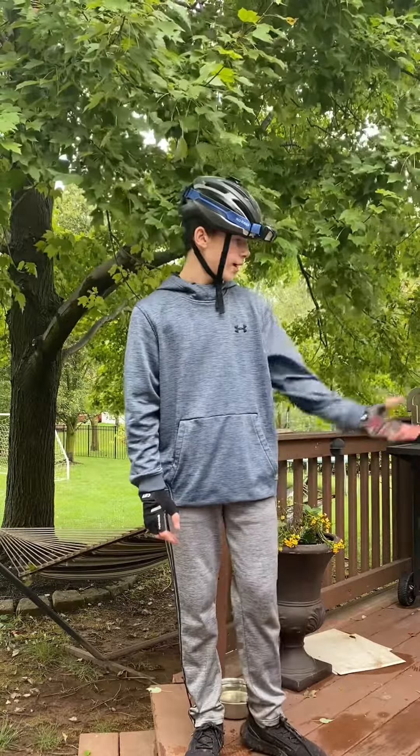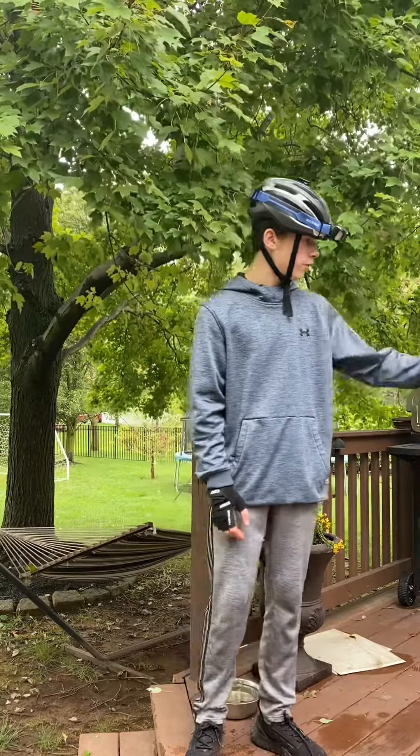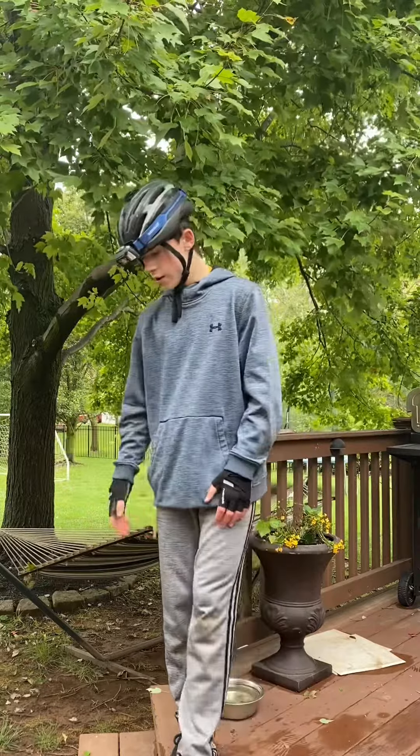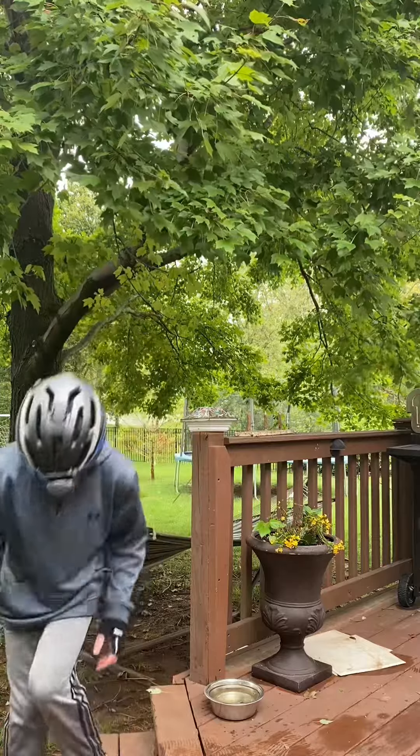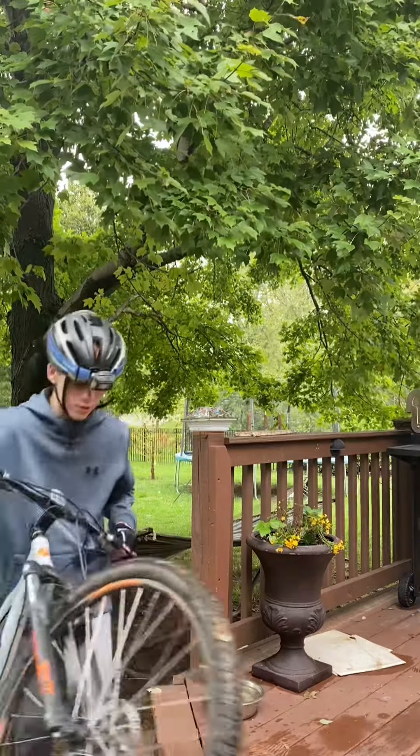I have a big opening on the deck right now. I'll show you after the video, or after I go down the stairs. What I'm trying to do is just go down the steps. I'm out on a bike, and I really don't recommend this at home. I don't want you guys to get hurt.